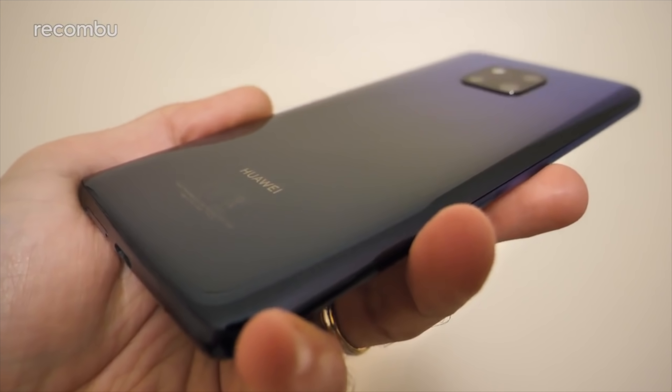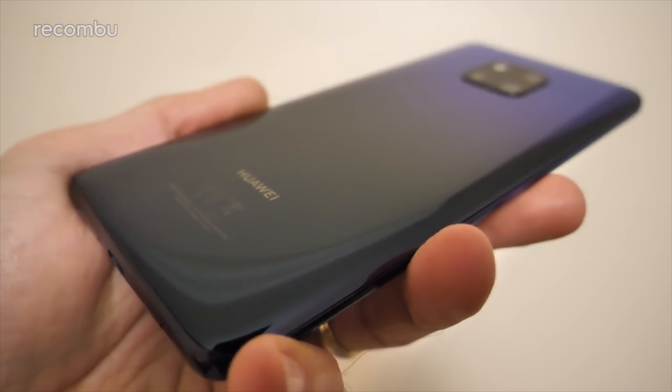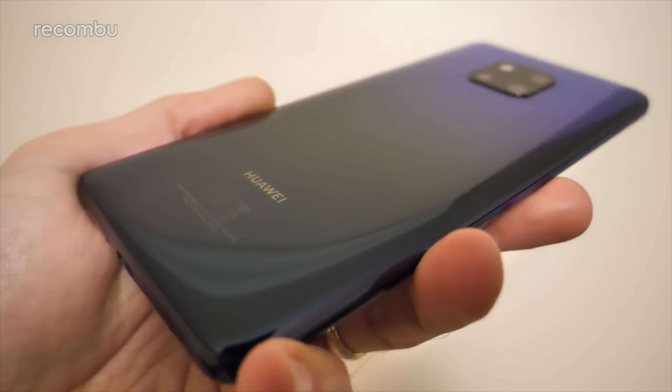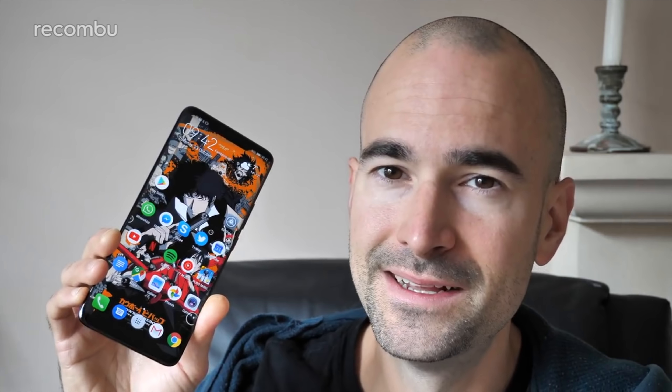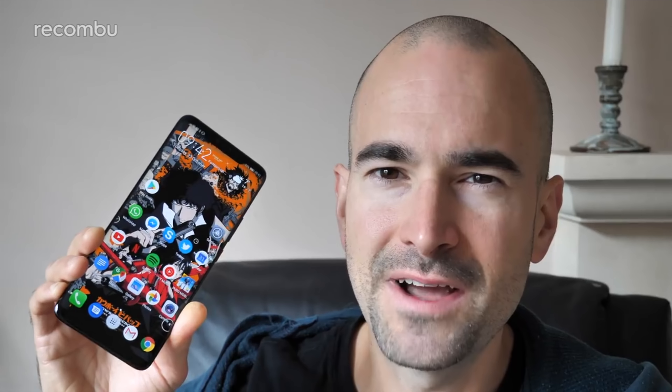And of course we'll be bringing you a full Mate 20 Pro camera review, tips and tricks and in-depth review as well. So don't forget to hit subscribe and ding that notifications bell so you don't miss out. The Huawei P20 Pro is one of my favourite smartphones from 2018, so I'm very much excited about checking out the Mate 20 Pro, which continues some of the design language such as that tri-lens camera tech and just expands on them and makes it even better.